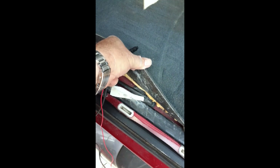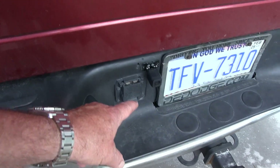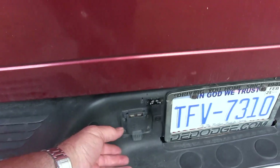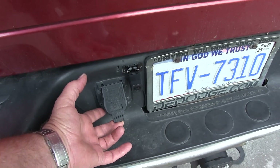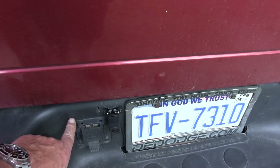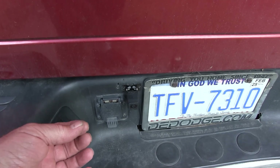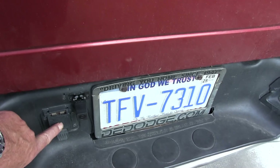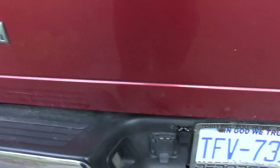Next thing I did was install the backup camera, which you can see right here. On my truck — I suppose all the Gen 3s are like this — this is where your trailer lights would plug in. You want to look in the harness behind the bumper; it's easy to get to. It's got the plastic conduit around it. You open it up, take the wires out, and find a white wire with a green tracer — that's the backup light wire. That's where you're going to get power that goes to the red wire on the camera.